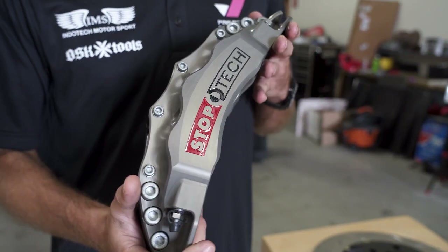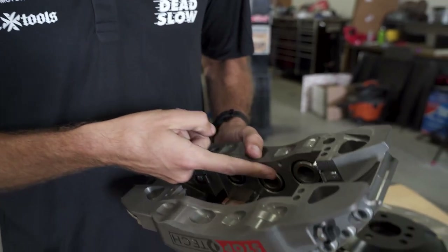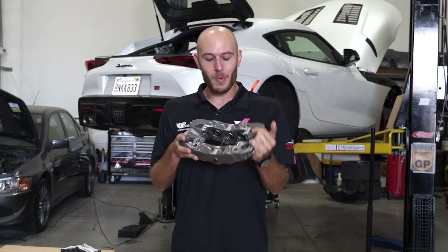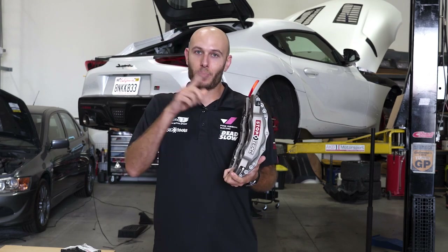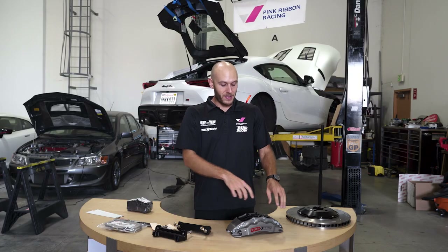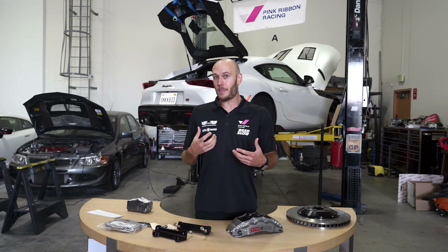Here's our caliper. First of all, it's really pretty. It's all aluminum, super lightweight, and it is a six-piston caliper. As you can see, the pistons are not all the same size — that's something you sometimes see on multi-piston calipers. Stoptec figured out that for this specific caliper and rotor design, varying piston sizes gives the most even force, which means the best bite, most linear brake response, and longer pad life.